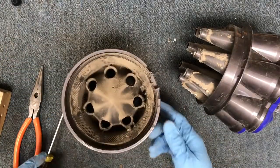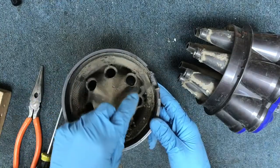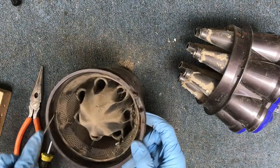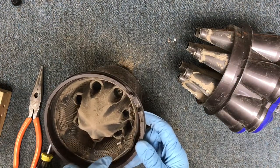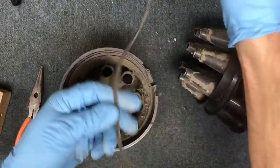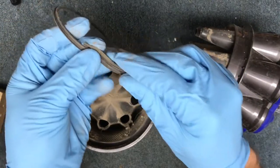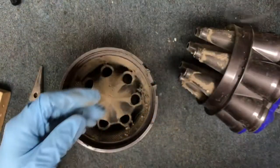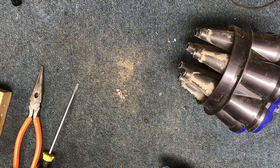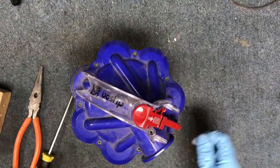Inside there is a gasket. Get that gasket pulled out — it just lays in there on top of itself with a spot where it overlaps. Set that aside; you can rinse that off.